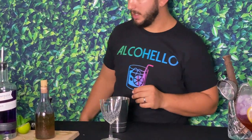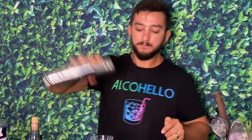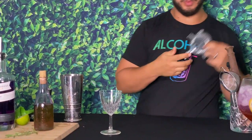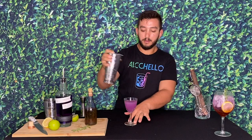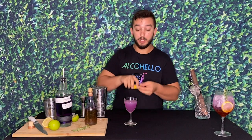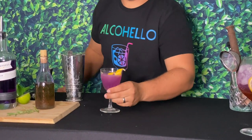A gimlet is very simple: three-quarters ounce of lime juice, simple syrup, and whatever spirit you choose. Give it a quick shake — three ingredients: simple syrup, spirit, lime juice, and shake. Then strain it into a cocktail glass. It comes out with a beautiful finish and you can garnish it any way you want — a piece of rosemary, a little lemon wheel, or a lime peel.